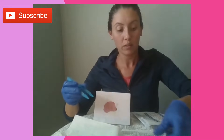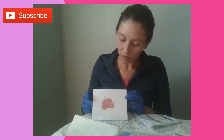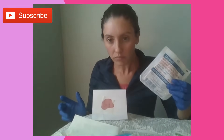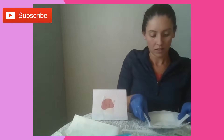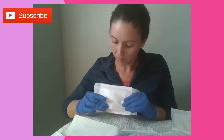Now the wound is covered with the mesh — you can see the mesh on there. Then you are going to put on your cover dressing. Depending on exudate, you can use whatever type of cover dressing you think is appropriate. I'm just going to use sterile gauze. Open up the package of sterile gauze, take your tape, and put it over the wound. And that's how you use Back to Grass.